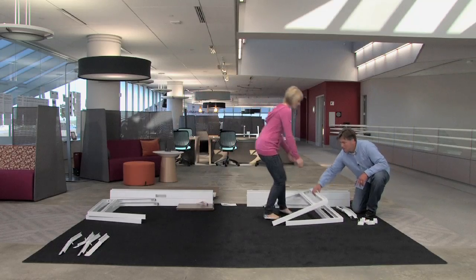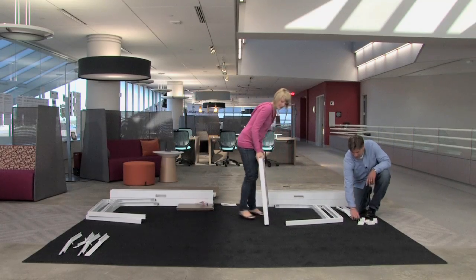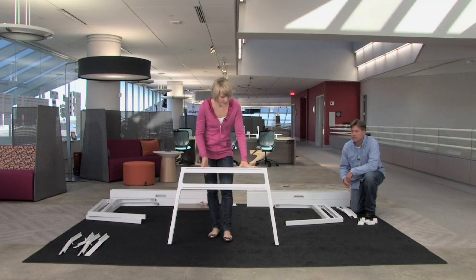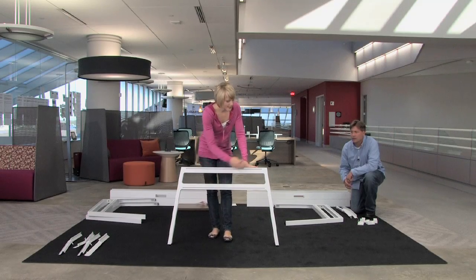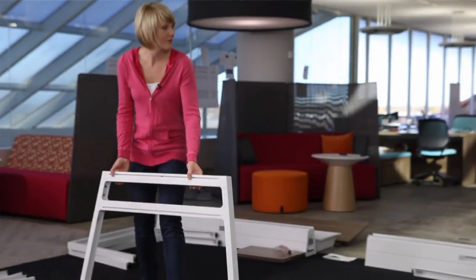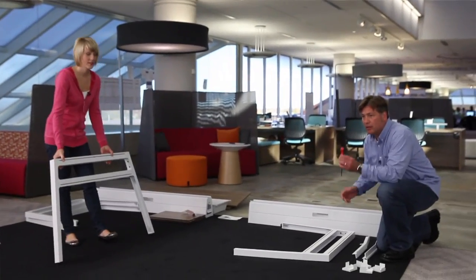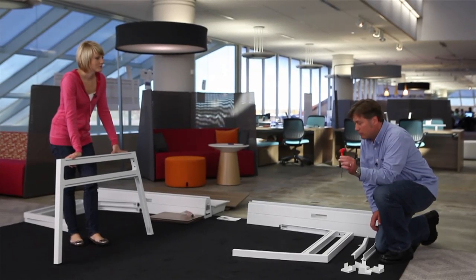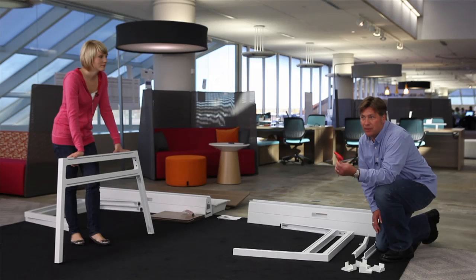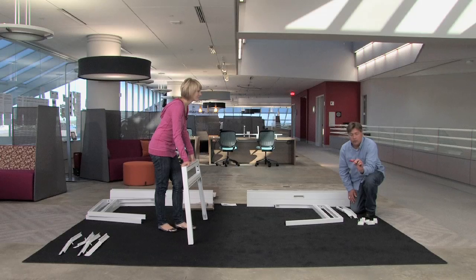We'll start with the legs. This leg is really great because it has multiple functions. The center is where the electrical trough is going to connect, and these slats are going to be used later for adding our accessories. A tool comes in the box — simply a little hex key. We'll be using this to tighten a couple things down, and that's it. Everything else is kind of snapped in place.